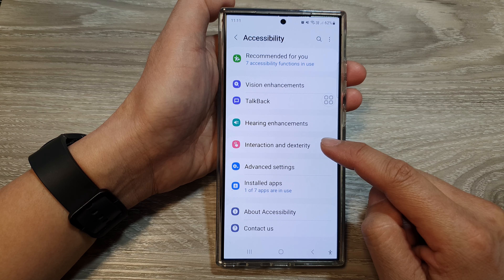Next, scroll down, then tap on Accessibility, and then tap on Interaction and Dexterity.